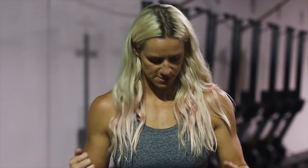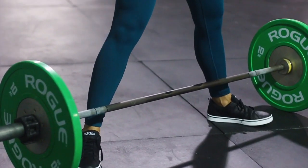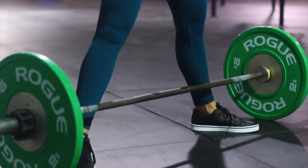We have to start with a proper setup. If your feet are out of place, the rest of the lift will be jacked up. Since it's a sumo deadlift, our feet are very wide — much wider than a conventional deadlift. Our feet are gonna be well outside our hips, toes out slightly.